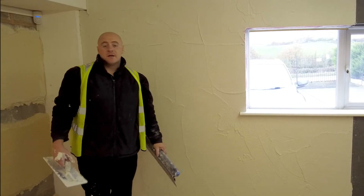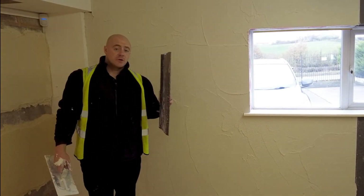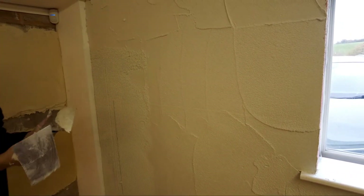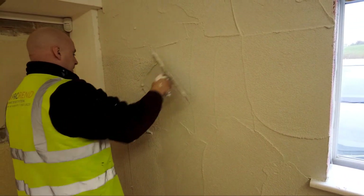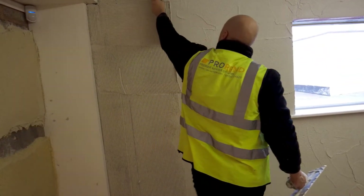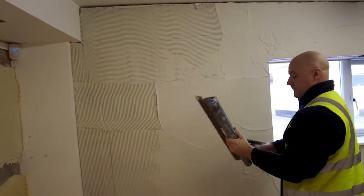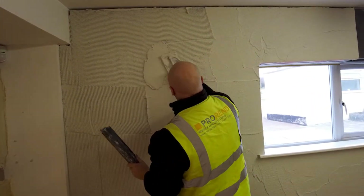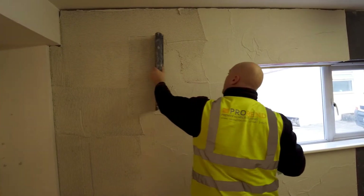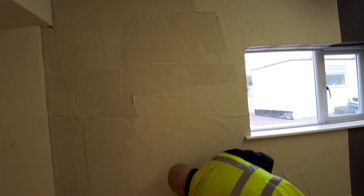Once you've laid on your 5-6mm of base coat, it's time to go over with a 5mm notch. Fill any void left in the base coat highlighted by broken notches. Full and broken notches are imperative for a flat even surface across the plane of the facade.